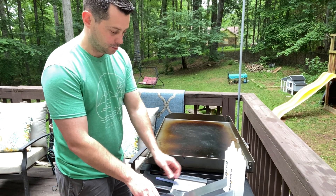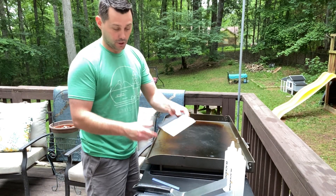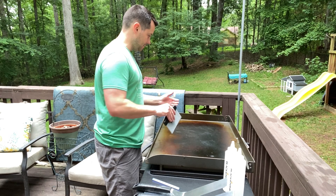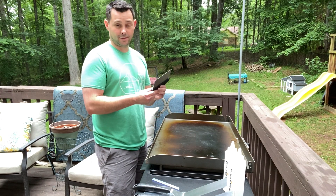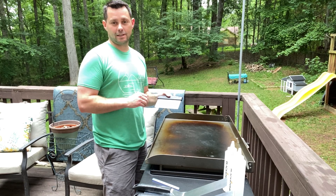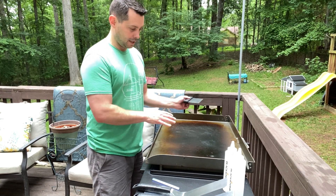Another thing that's going to be super helpful is this scraper. You're going to use this to scrape off any type of grime or anything that's left on your grill after you've been grilling. That's something that's almost essential — you need this type of scraper to clean your Blackstone when you're done.